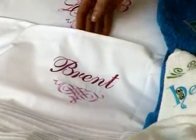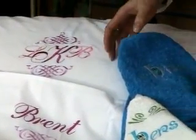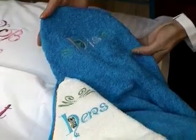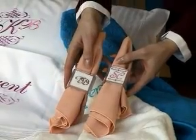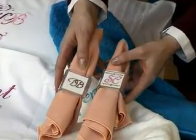Bed linens are a great gift for someone starting a new home. And these his and hers towels are a fun way to show off a couple's personality. Also, don't forget the table — these napkins with a monogrammed napkin ring make every night at home a special night.